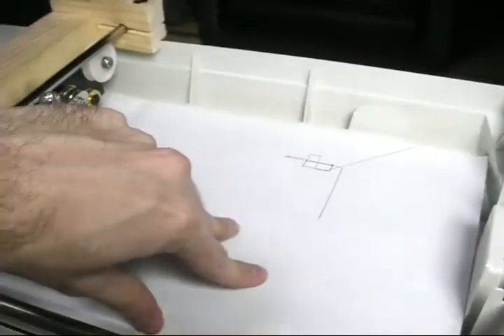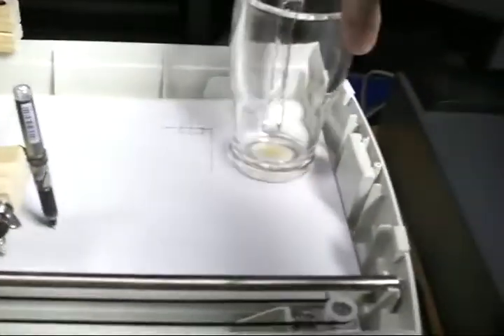I'll just run it using the pen so you can see how it works with 3D commands. I think I need a bit of paperweight to keep the paper from moving around.